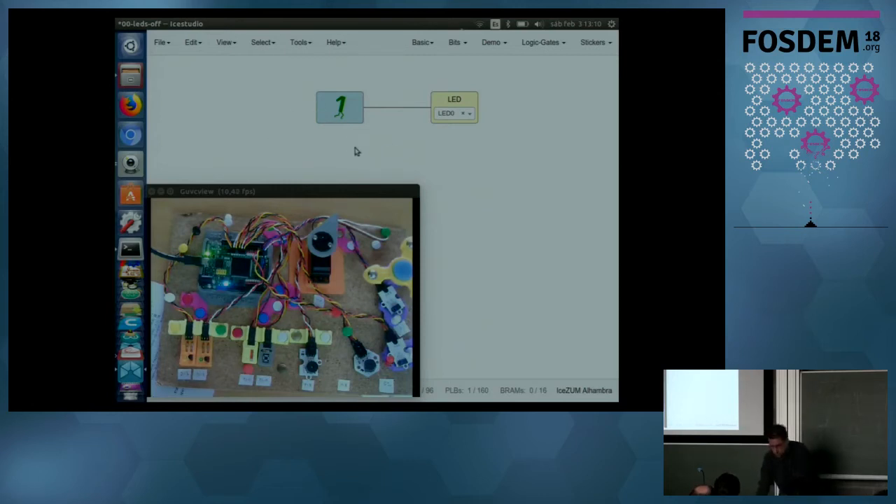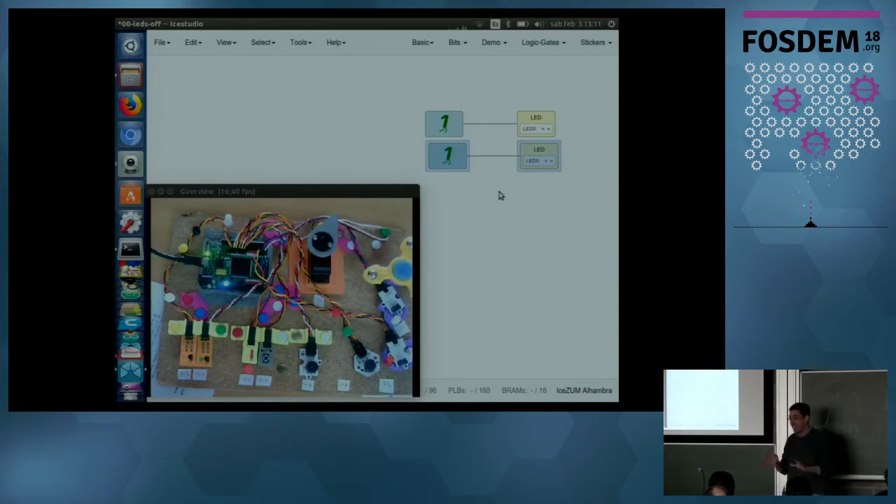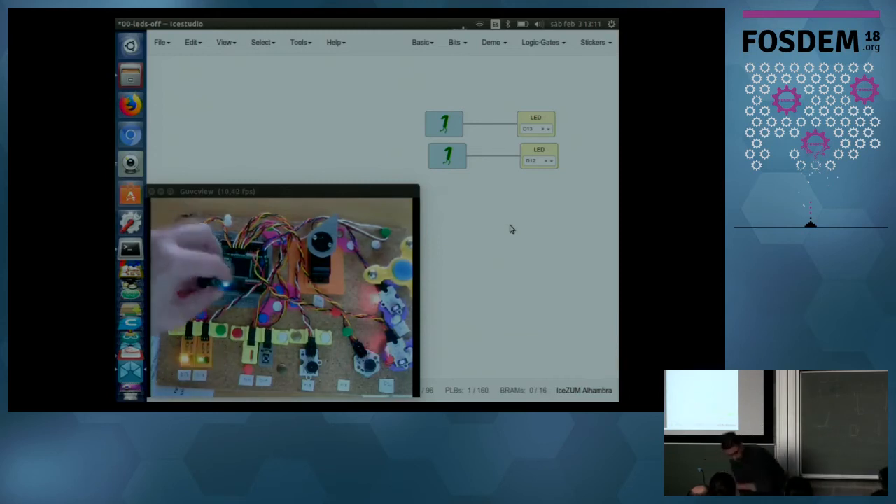Let's try to turn on two LEDs. We copy and paste the circuit — now we have two circuits in parallel. This is a key characteristic of hardware: it works in parallel. We can do many things at once. I choose the two external LEDs connected to D13 and D12 output, select them here, upload, and in very few seconds the board synthesizes, uploads, and here you see the LEDs. So fast.